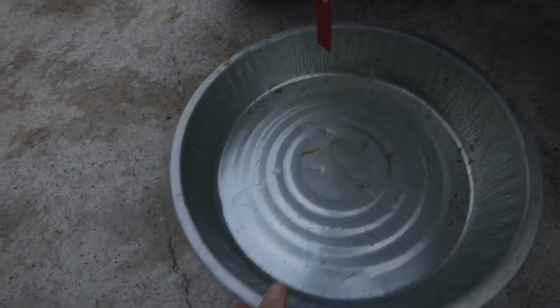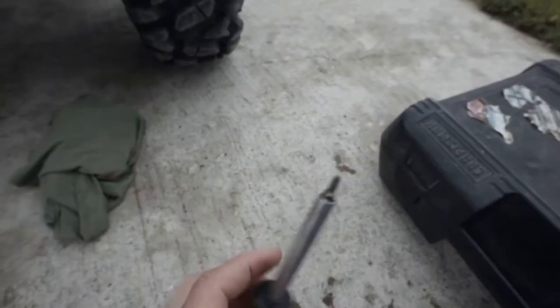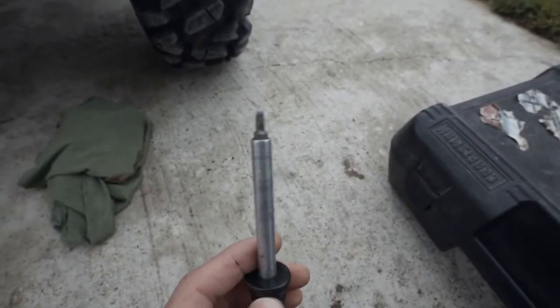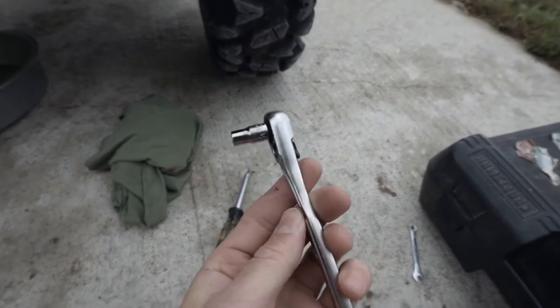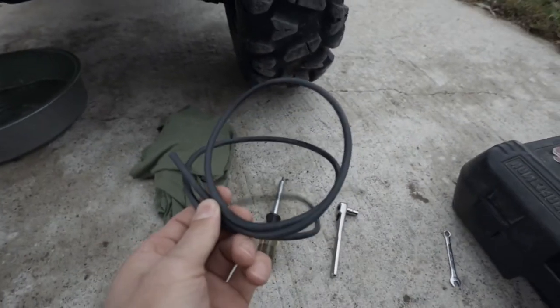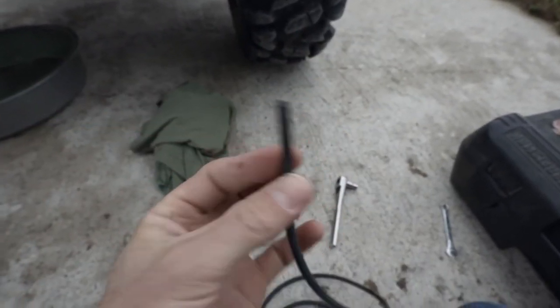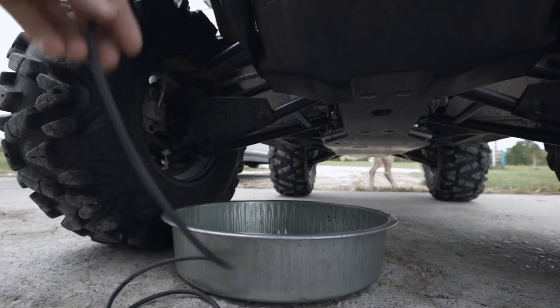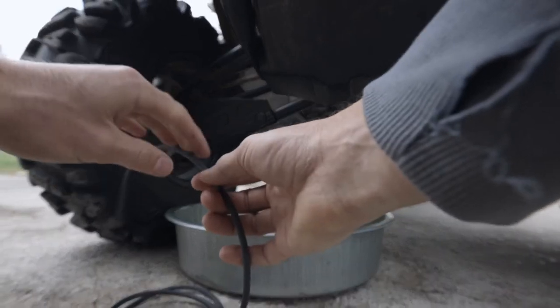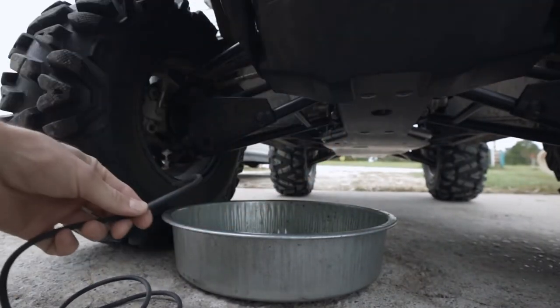First thing I've got is just a spill pan. I also have a rag, a torx bit for the reservoir, and a quarter-inch wrench and a quarter-inch socket. You also need a tube — a clear tube is preferred, but I don't have one of those so this will have to do. My hose here is a little bit long so I'm going to trim it down so it hangs just down a little bit over the pan.